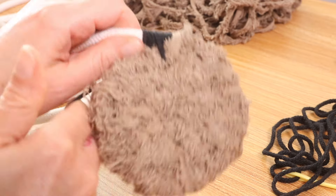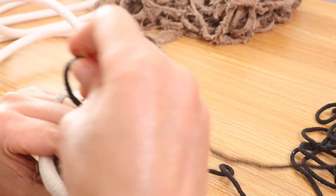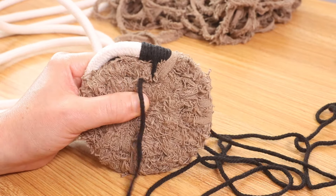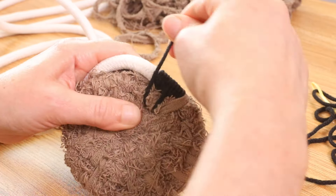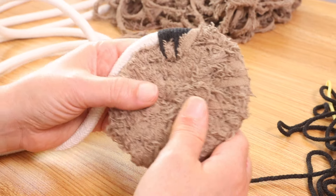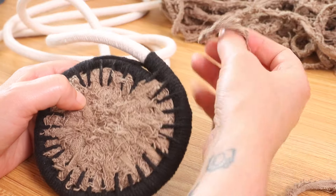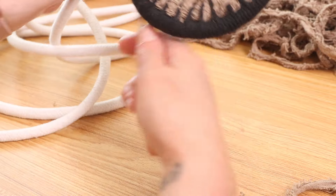I'm going to do one more wrap — that's four — then go ahead and push it through. I'm going to continue for this entire round. Okay, I just completed that round and I am going to add another round with the frizz, same way that we've been doing — put the two tails together like this and begin to wrap.